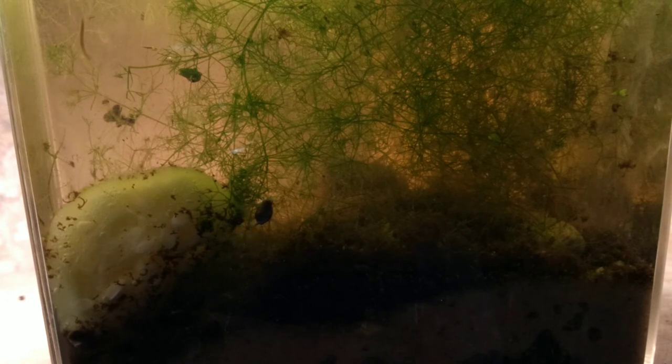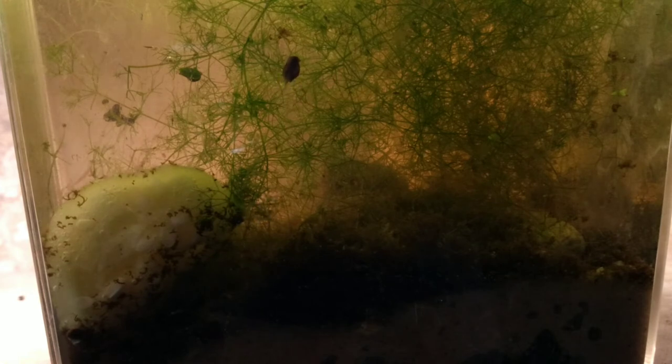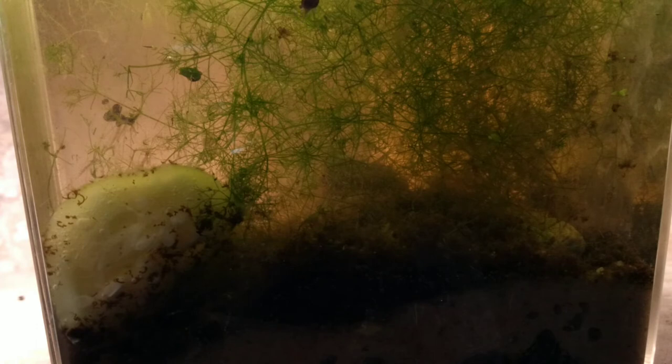I'm going to pull some duckweed out and use it to seed one of my other projects, to allow oxygen to transfer into the water. I'm going to put it in a windowsill and do away with the 24-hour light. If that doesn't work, then in part four we're going to have to reseed it — add more detritus worms and try to get the culture started again. As things mature and settle and grow, that might help us out.